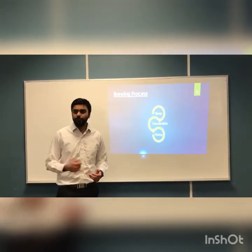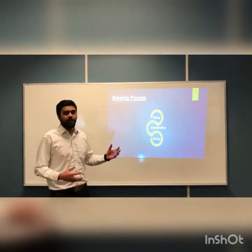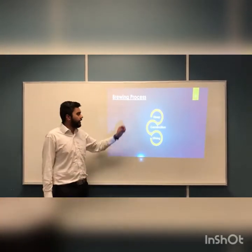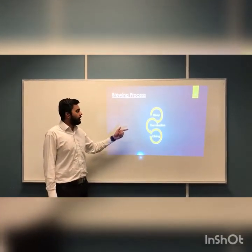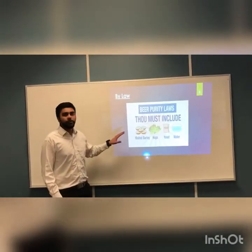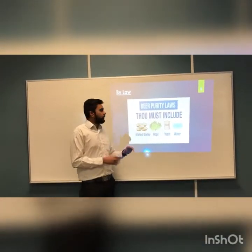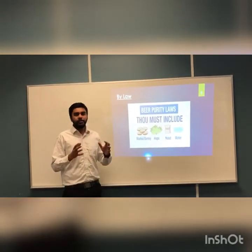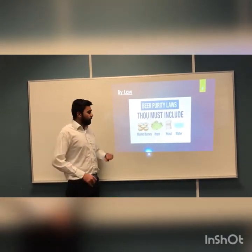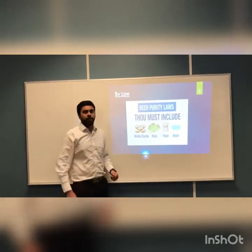I'll explain further about the brewing process and how the malted seeds are achieved. There are three steps in the process: steep, germination, and kilning. Before going into that, I'd like to mention the main ingredients required by law to make beer properly: malted barley, hops, yeast, and water. Our main focus is on malted barley, but I'd like to explain why all these ingredients are required.